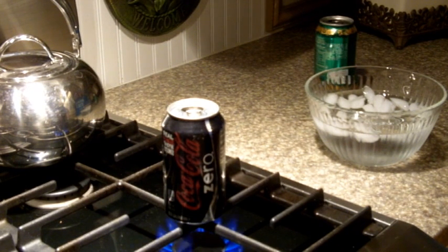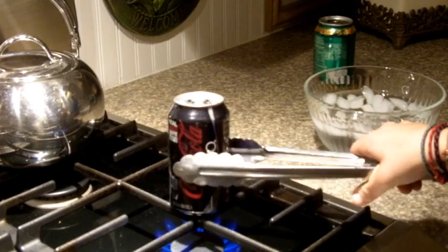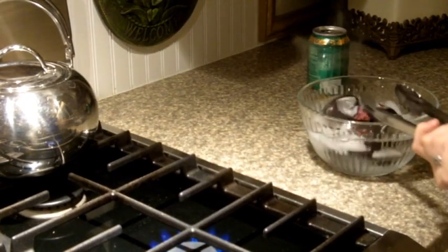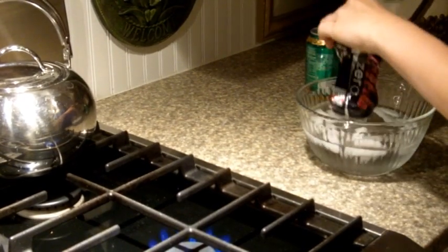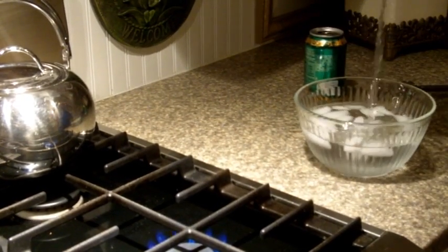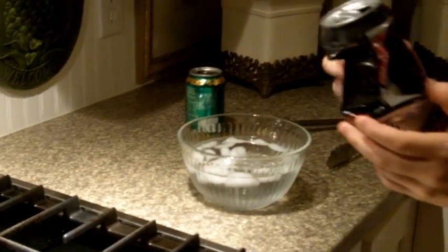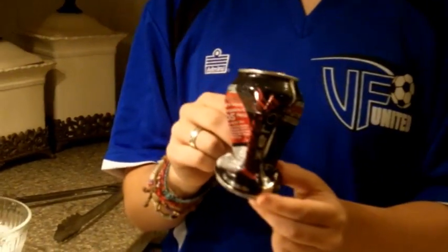We wait. Are you ready for the magic? Three, two, one — magic! The can has magically crushed itself and now it's a crushed can.